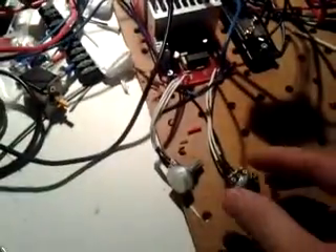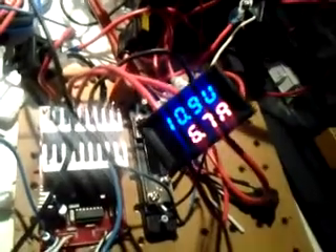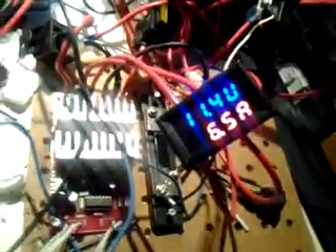PWM with frequency and intensity control, 20-plate dry cell, relay, contact and show. The display has voltage and amperage.